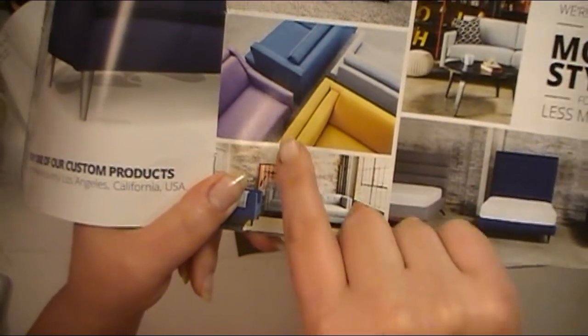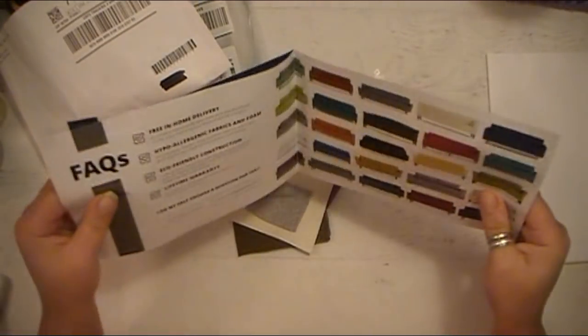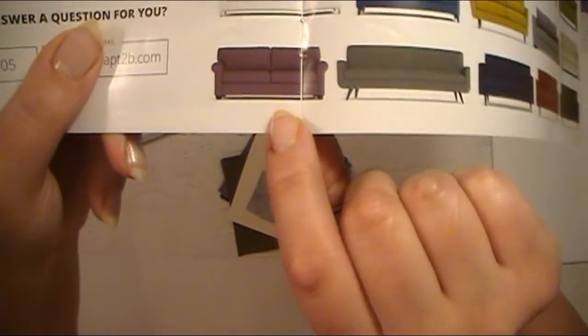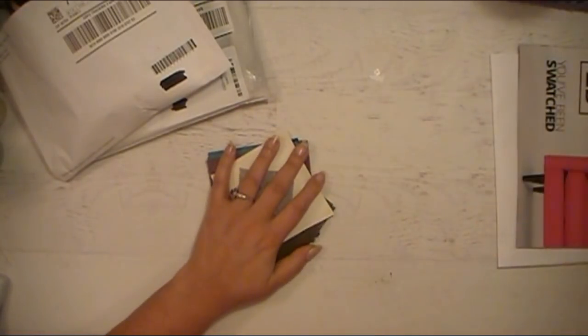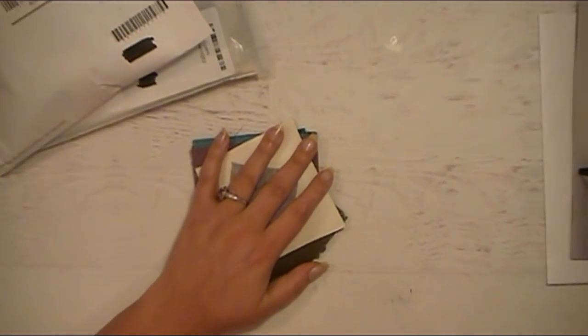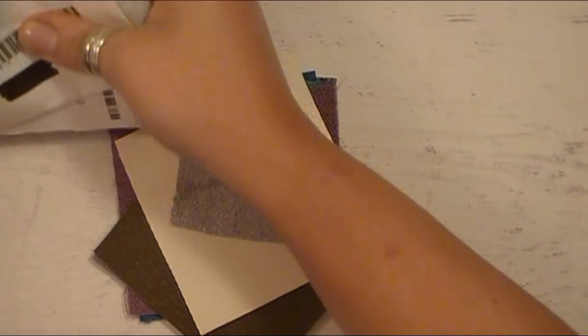Look at that purple chair! I love it. There's some purple in here. That's pretty awesome. Oh, look at that couch, it's like an eggplant-y kind of color. I like that. Okay, Abby, focus. So these are the samples. Let me zoom in so you can see better. Get these up over here out of the way so I can focus on these.